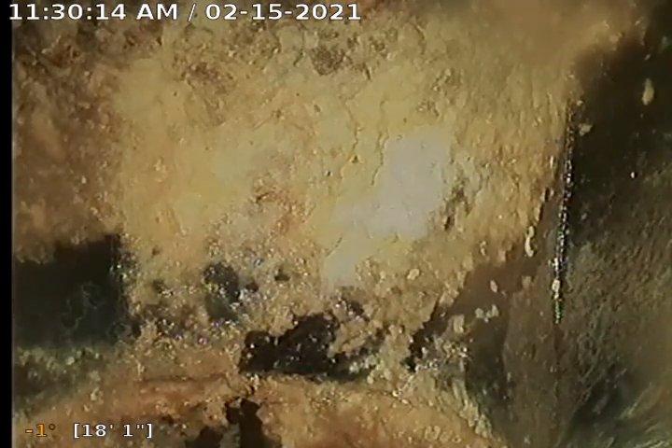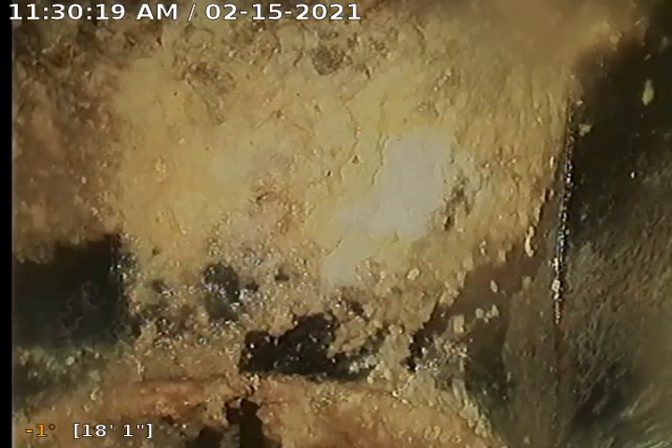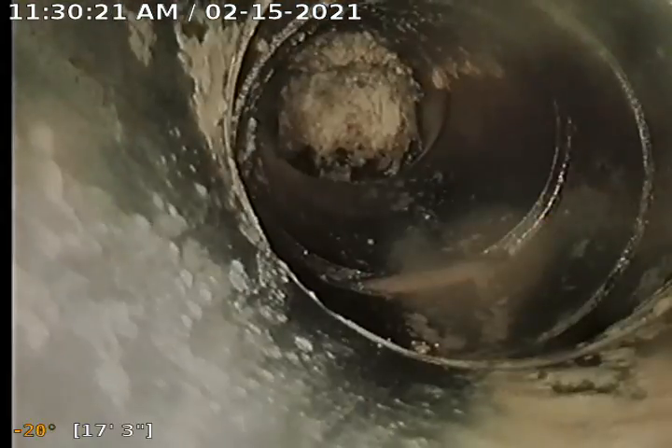We've gone ahead and located this position of the pipe — it's right next to the last step there at the ground, the stairwell that leads on this side of the house. We've marked it and it's 28 inches deep. We'll pull our camera back out this short distance from this clean out and show the flag we stuck in the ground as well as the paint marks showing the path.